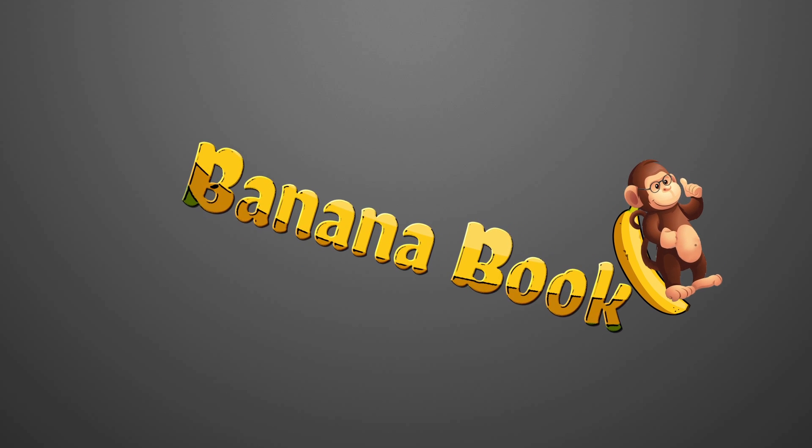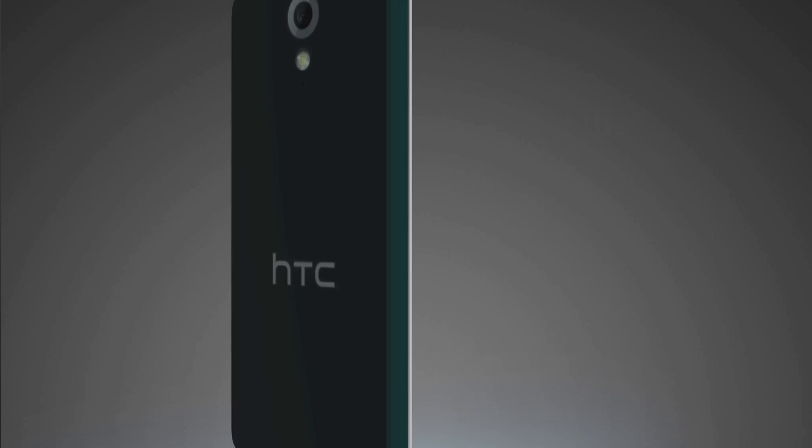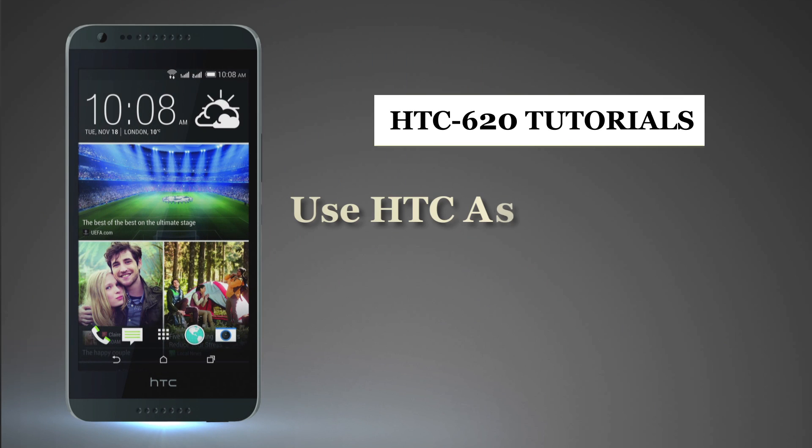Bananabook.net HTC Tutorials. Now, let us see how to use HTC Desire 620G as a Wi-Fi Hotspot.